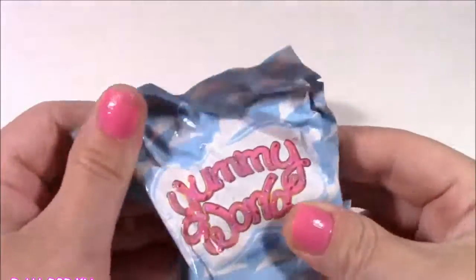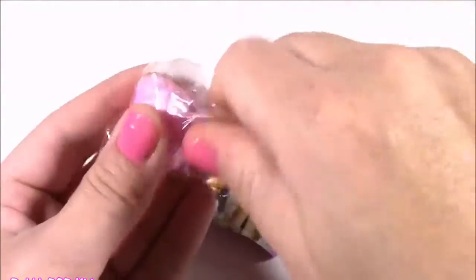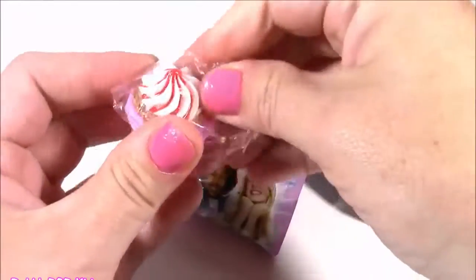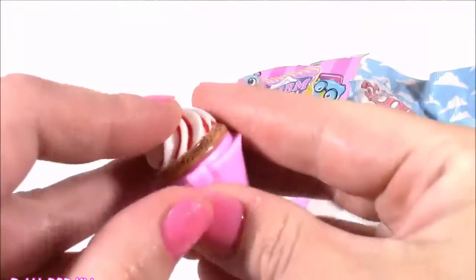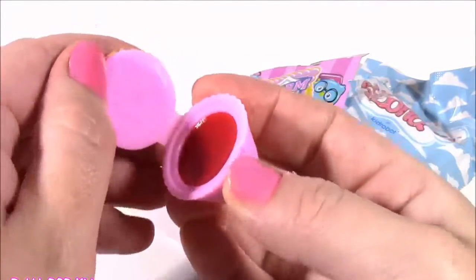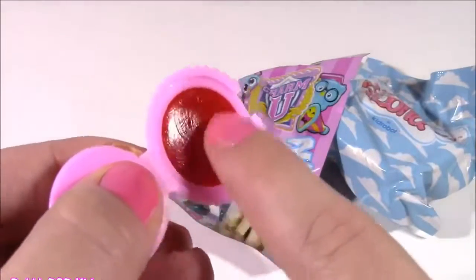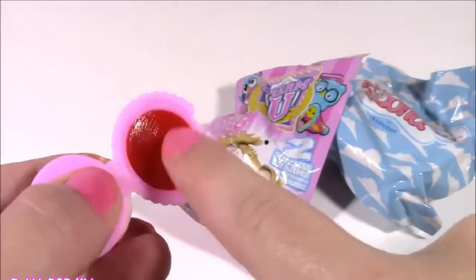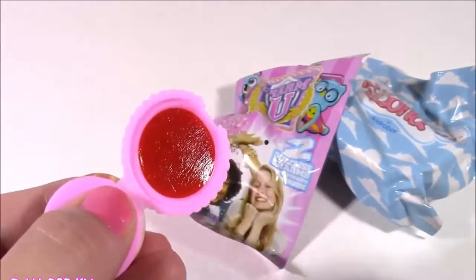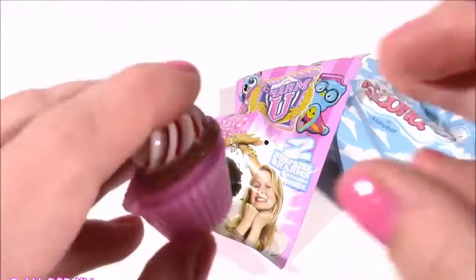We got a Yummy World blind bag, a Charm U blind bag, and I know what this third one is — I've seen it before. Look at this teeny tiny little cupcake, and when you open it, it is a lip balm! It even looks like a little peanut butter cup. The color is red and it smells like cherries. This is the second lip balm we got today — a little bit of toy surprises, a little bit of beauty. Love it!